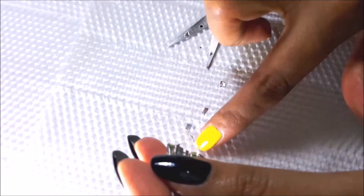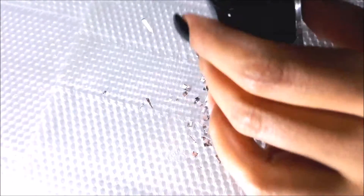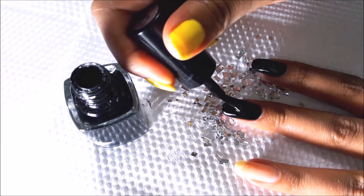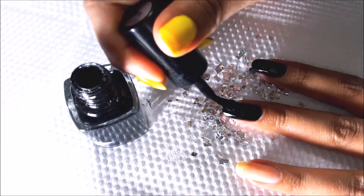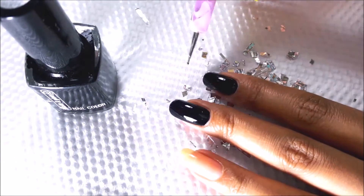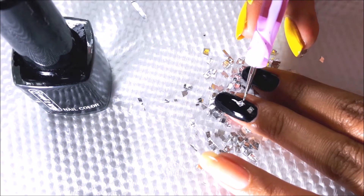Once this is done, apply a layer of black nail polish to your nail. I have already applied two coats of black nail polish before. Make sure the nail polish is completely wet right now so that the foil pieces will stick properly to your nail.